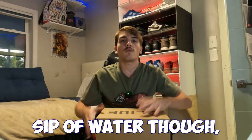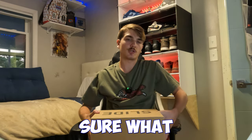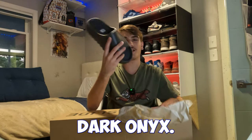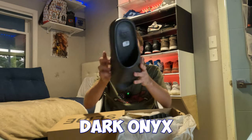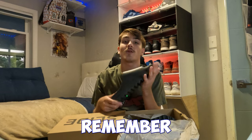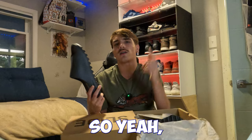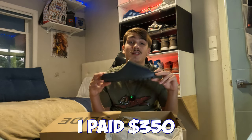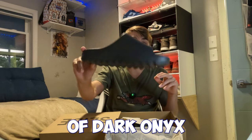Let me take a sip of water before we get into this first shoe. Yeezy Slide — let's unbox it. It's a Dark Onyx. Another Dark Onyx — I kind of spoiled it but yes sir. You can't go wrong with Dark Onyx. This is actually my personal size, though I wear like a 13 nowadays. Random history fact: I paid $350 one time from a sneaker store for a pair of Onyx slides.